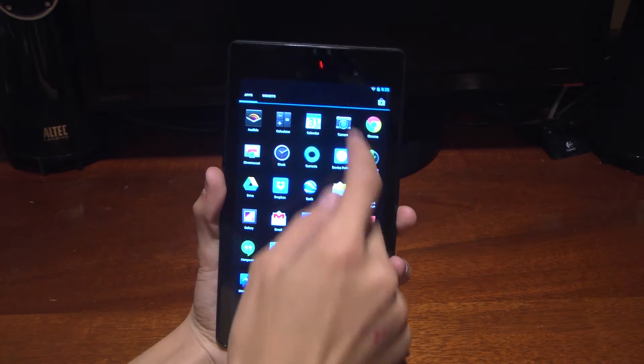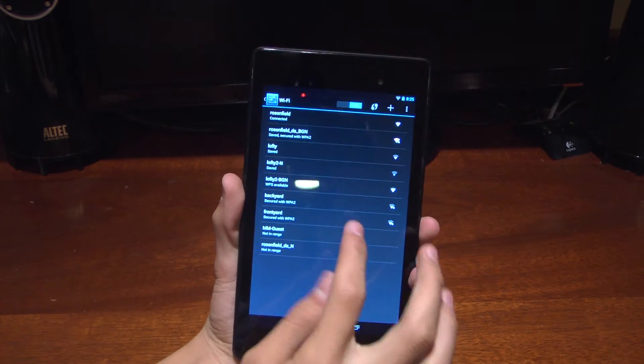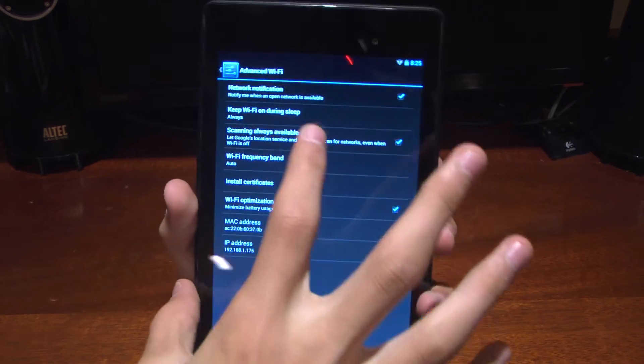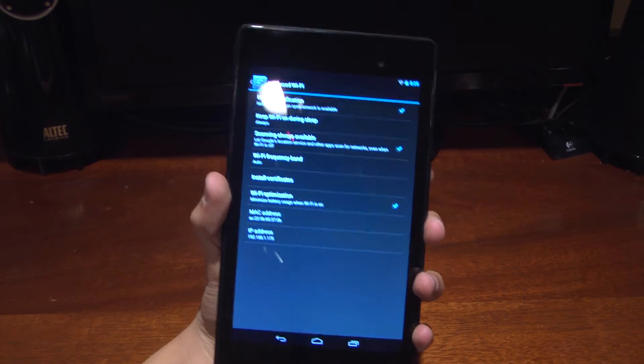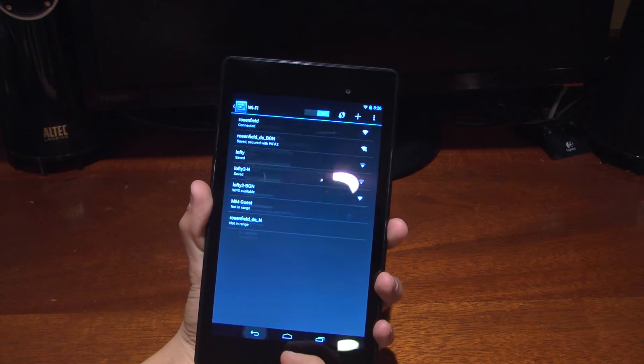Other than that, there's no huge improvement — but we do get some Wi-Fi changes in the advanced area. There's a 'scanning always available' option, which means you get Wi-Fi scanning even when Wi-Fi is off, as well as better optimization for battery life in regards to Wi-Fi.